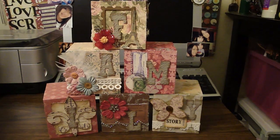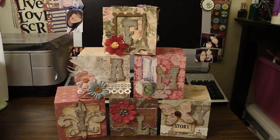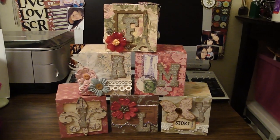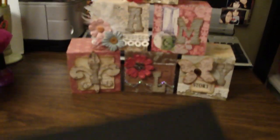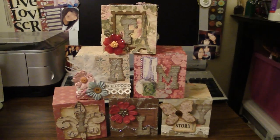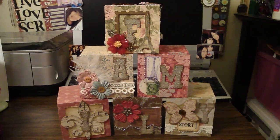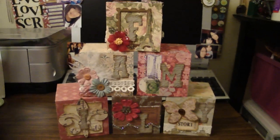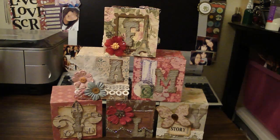Hey everyone, here's a project that I was working on last night. I just got done completing it. This is using the Sizzix Extra Large Box Die. Here's the die right here. This is a really fun die to work with — you can make a ton of projects using this die. This is basically a photo box display. I spelled out the word 'family' and it took about six boxes.